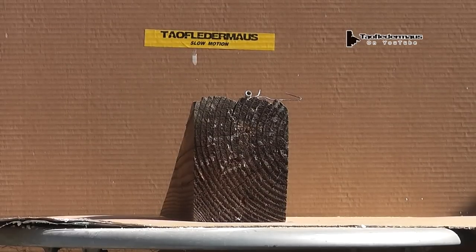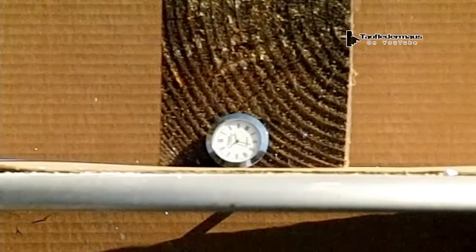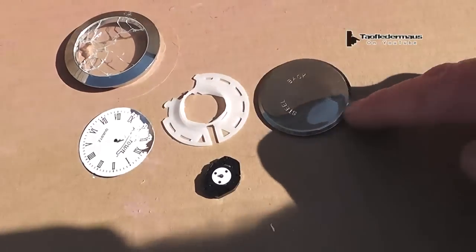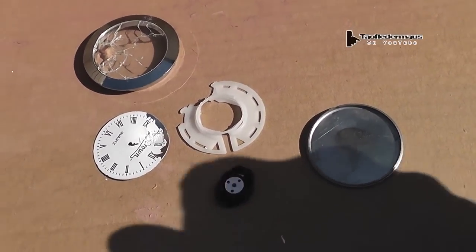Now it actually looked like I hit it dead on but the high-speed cameras tell otherwise — you can't lie to a high-speed camera. We'll replay it again at 1200 frames per second. The pellet actually bounced off the top of the table and then hit it. But a hit's a hit, isn't it? I thought that was funny when I reviewed this — I didn't expect that. I probably should have taken a few practice shots first, but that was my first shot ever using those pellets. These are the parts I found. I'm sure there's a few parts missing, but I think it did a pretty good job considering it bounced off the table first.